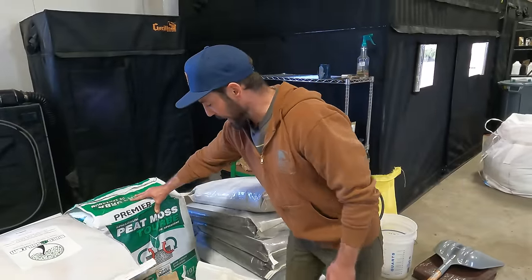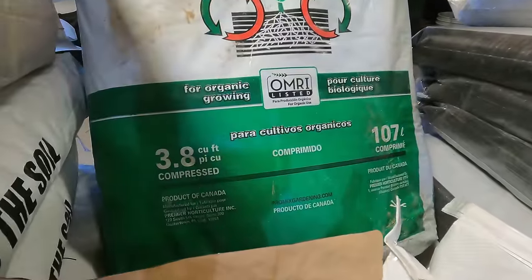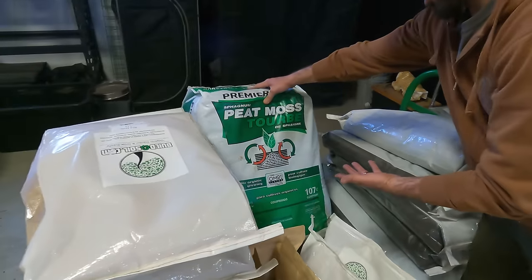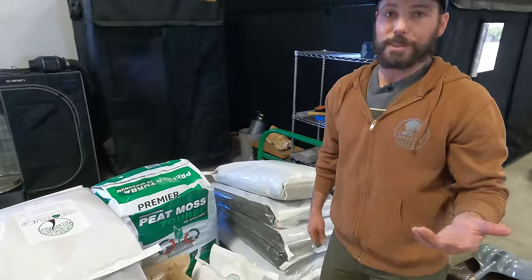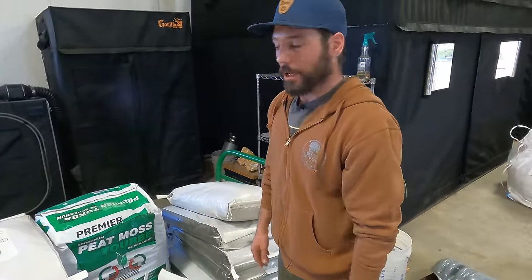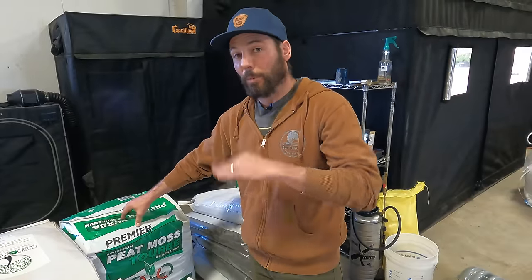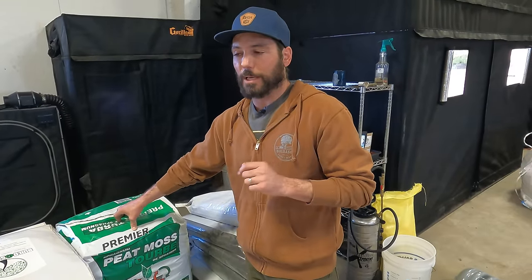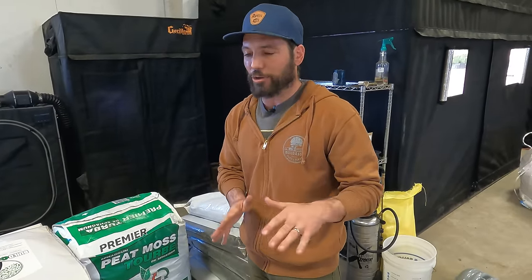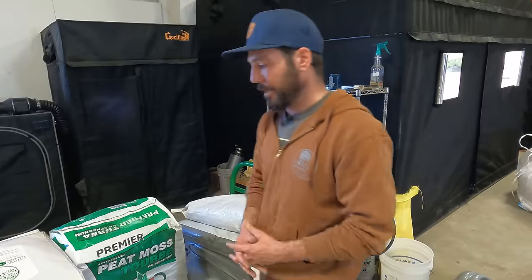The peat moss is a 3.8 cubic foot bale — you can get these locally, and this is responsibly harvested from Canada. Some people use coco coir, but that's not the Coot's recipe. He uses peat moss and is adamant about it. You might say, 'Hey, that's not six cubic feet,' but it's compressed. When you fluff it by hand and measure it, it's about six cubic feet — the number the forum community has always used, keeping the integrity of the recipe.